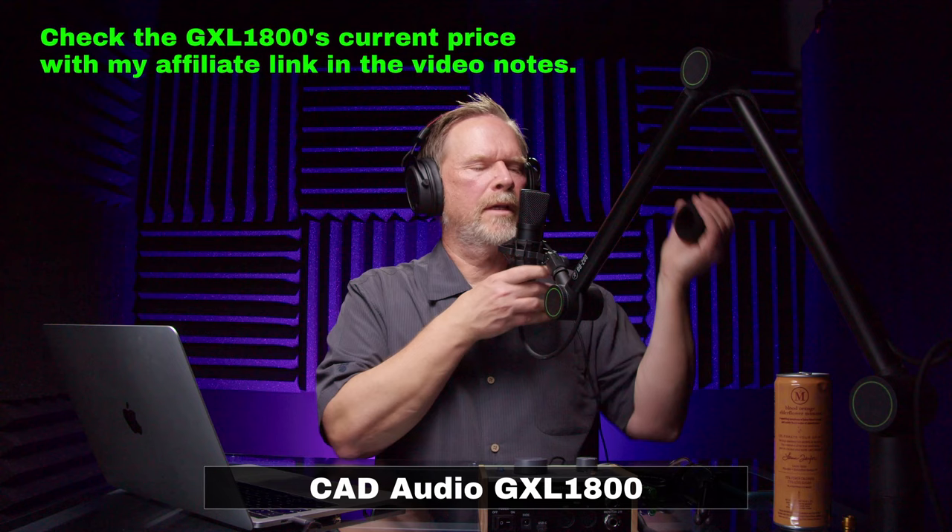I'm going to do a combination plosive and sibilance test with a simple phrase, going directly on-mic. With the pop filter on: "Peter Piper picked a sizzle sizzle steak." Now let's take the pop filter off: "Peter Piper picked a sizzle sizzle steak."